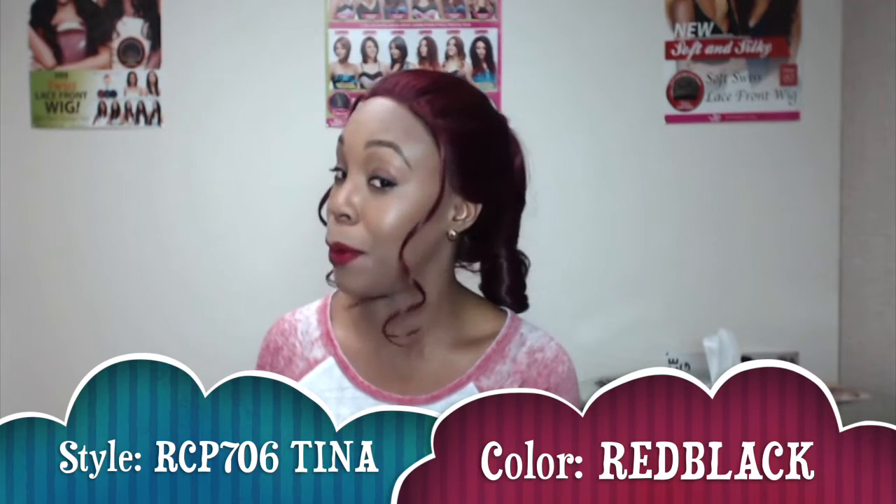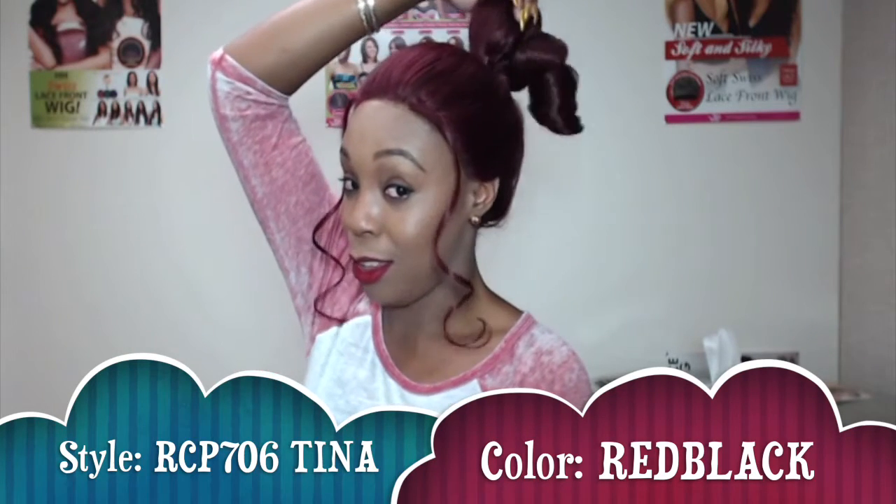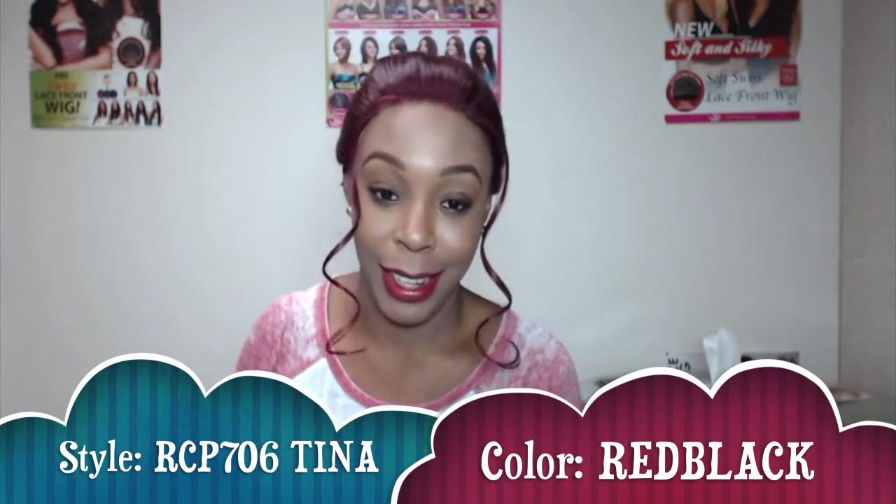Hi ladies and welcome back to our channel! Right now I'm reviewing this unit that I've been admiring for a very long time. It's by the Isis Red Carpet Collection, it's a lace front wig, and the name of it is called RCP 706 Tina. I'm wearing it in the color red black, and as you can probably tell, it's a ponytail unit — that's how it comes in the box.